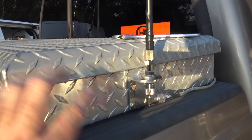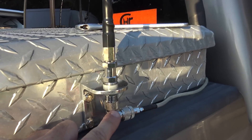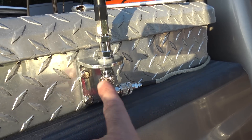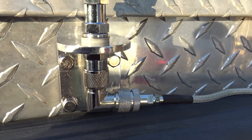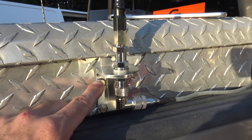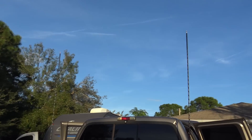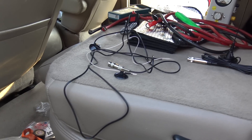One thing I noticed: the toolbox on this truck is actually offset toward the driver side — I didn't realize that. So after I already drilled the holes, I couldn't get the phasing harness coax connector onto it. I cheated and used a right-angle adapter — not too much loss there. One day I'll take it out, drill it, and move it up a little bit. But so far it's pretty tight and that's pretty awesome.